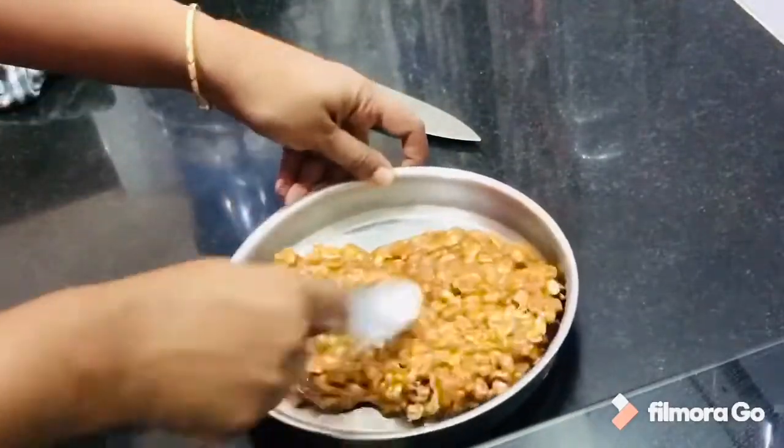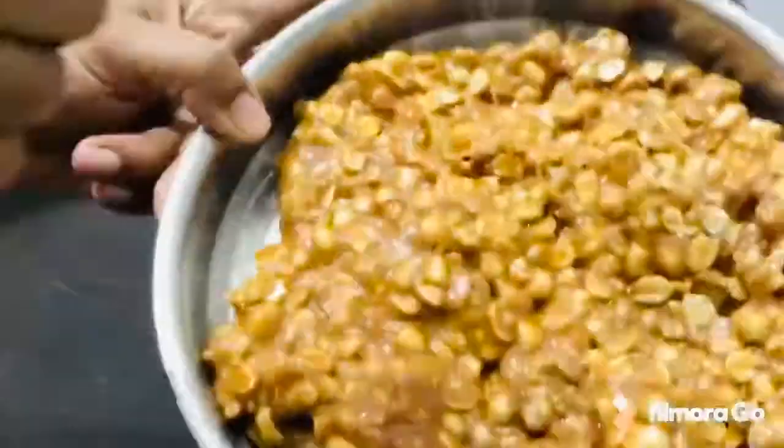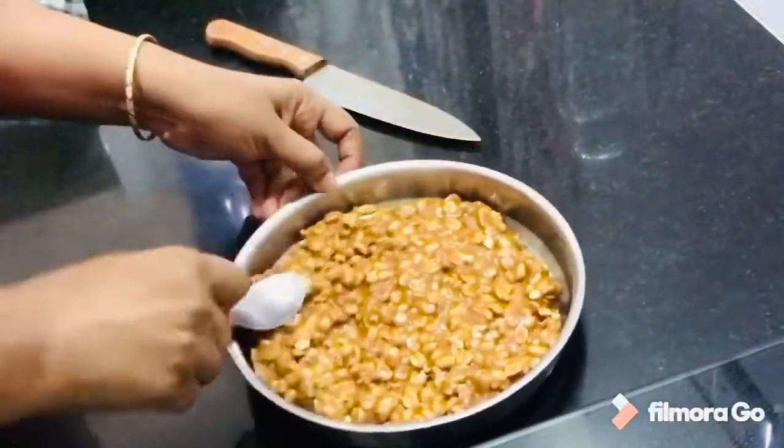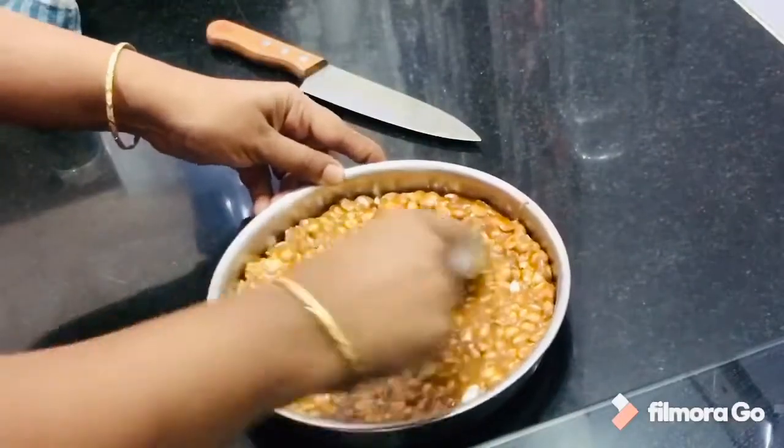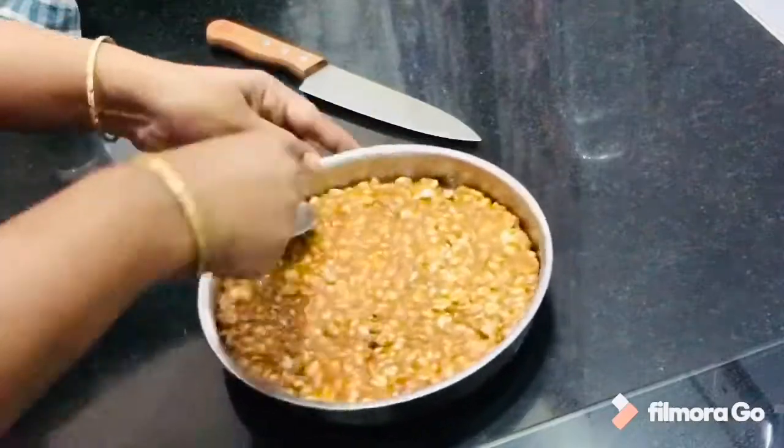Transfer the mixture to a plate and spread the peanuts with a spoon. We will spread it out — it is easy to spread. We will use a knife to spread it evenly.